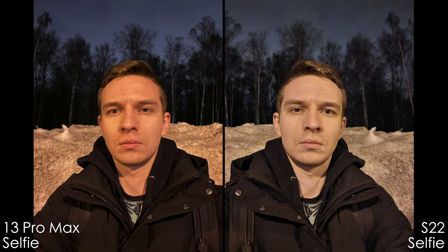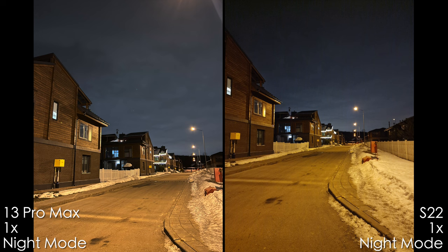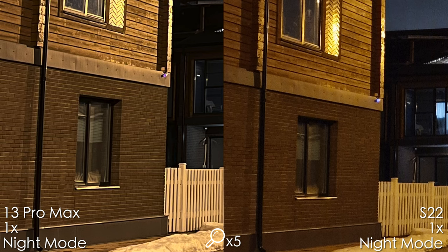Here comes the night selfie. I think the iPhone has worse white balance, and the Samsung is sharper — you can see it especially with my eyebrows. One more night mode 1x shot: we can see sensor reflections very well on the iPhone, but overall the picture is cleaner. With the Samsung, we see a weird denoise on the sky — it looks kind of like rain, but it wasn't — and also more noise.